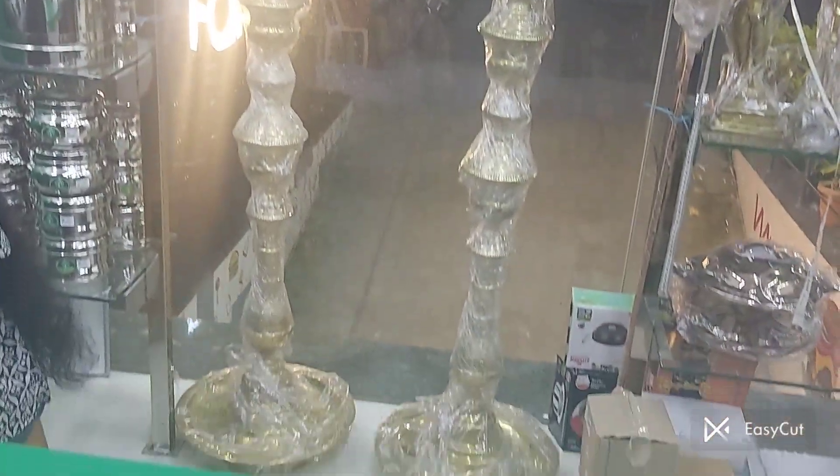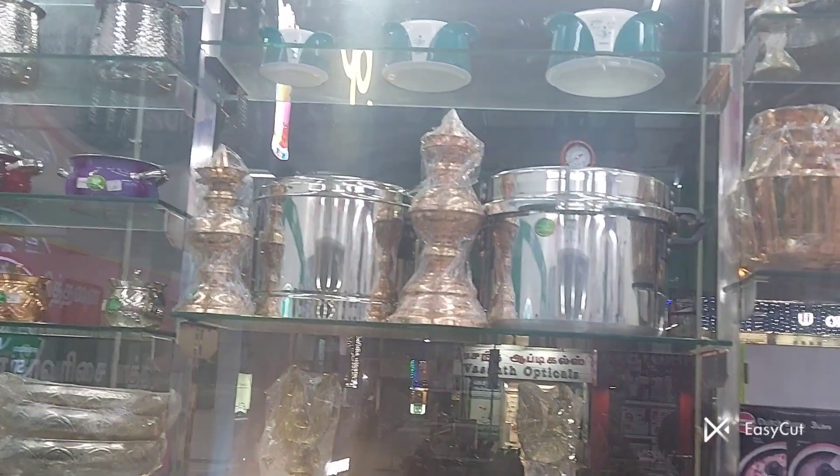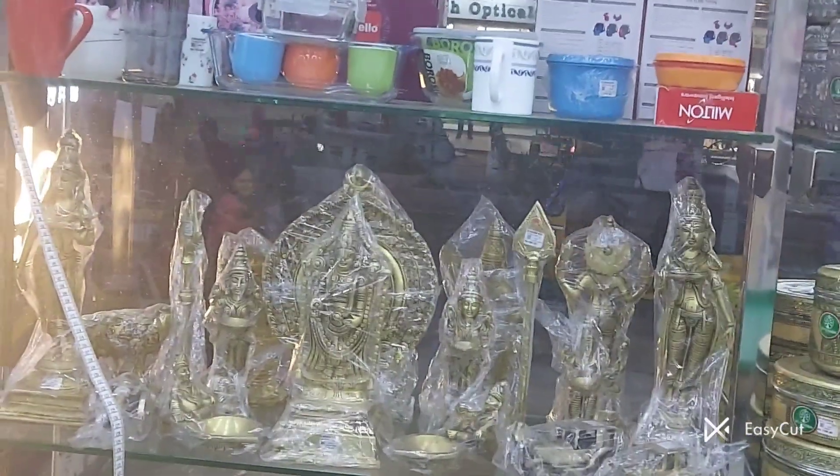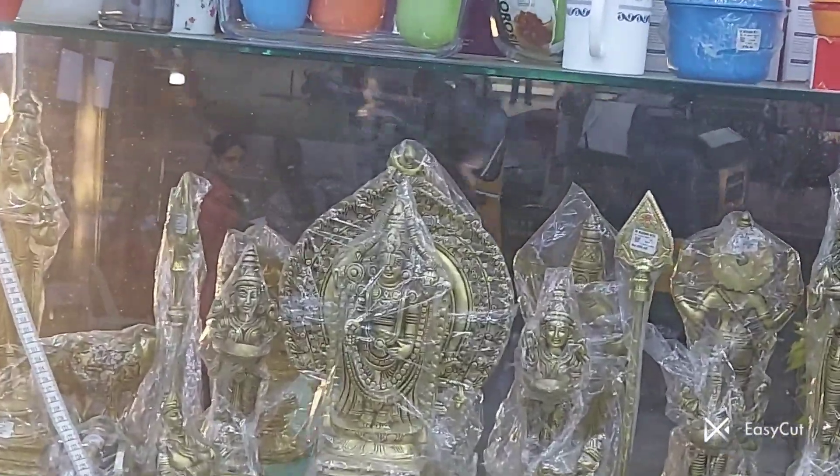This is a size for a globe. This is copper and brass. This is a statue — a very cool statue.